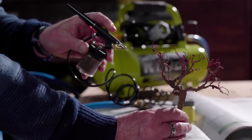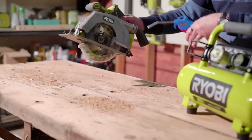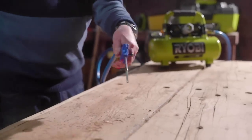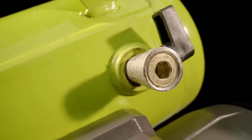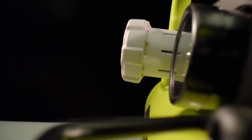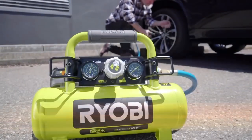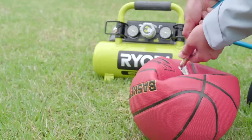With its battery-powered portability, this compressor is perfect for road trips, camping, and other situations where a portable solution is required. The Ryobi 18V 13.8L air compressor combines convenience, efficiency, and versatility for reliable inflation and airbrushing tasks.